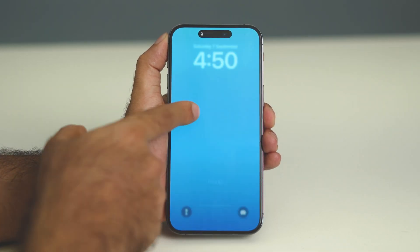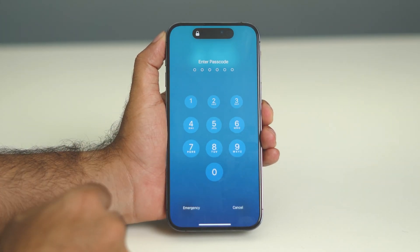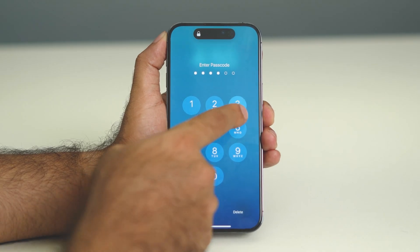Once the forced restart is done, you just have to go back and get into the device. You can log in with the passcode and turn it on.